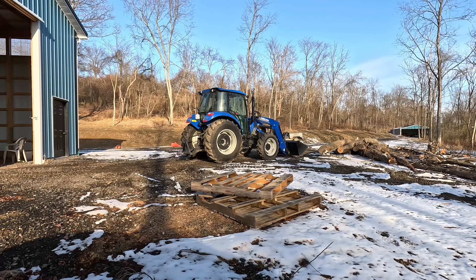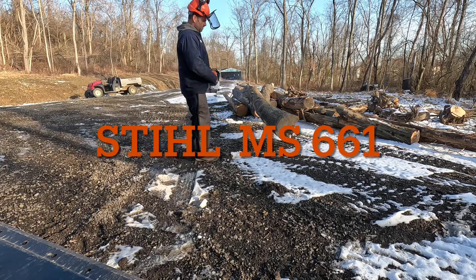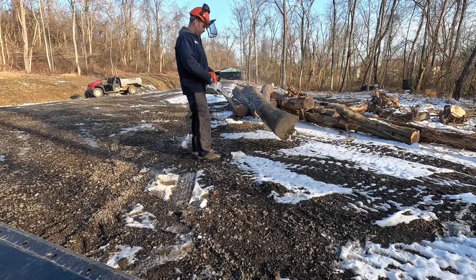In the past I've always used a Husqvarna Rancher 450 chainsaw. Just recently we purchased a Stihl MS 661. I'm always trying to look for ways to increase my productivity.